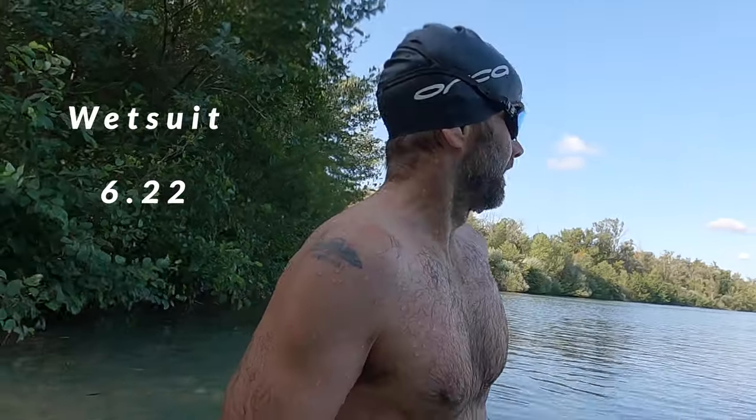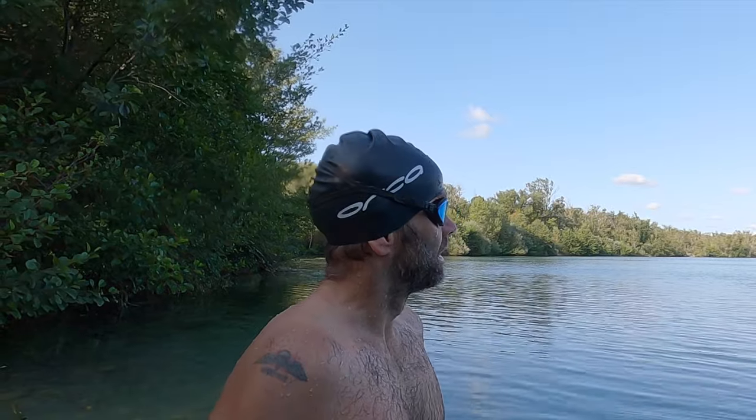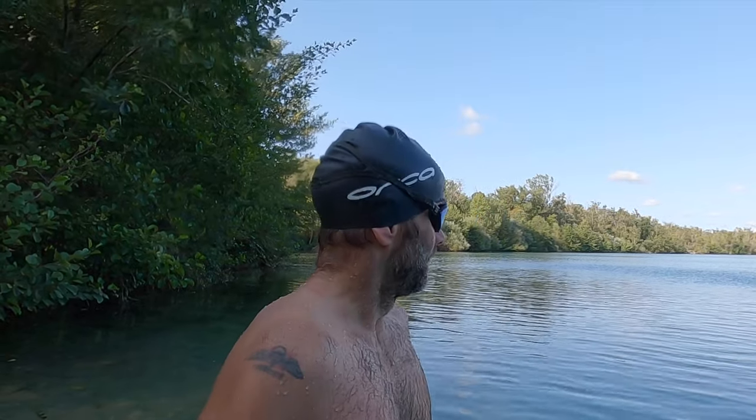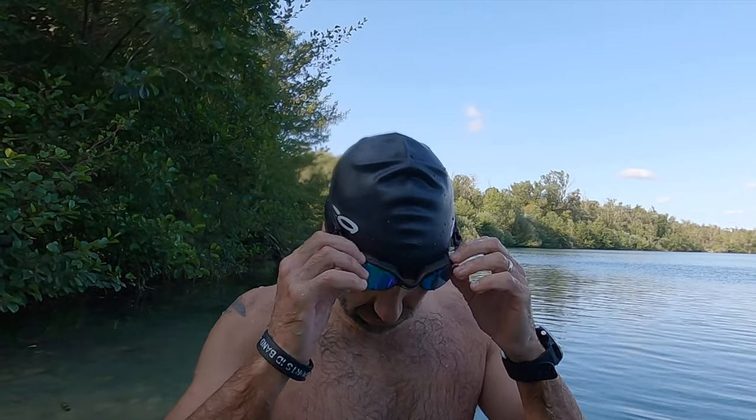So the times: 6:49, 7:16, 7:37. Mine was a lot slower — 7:37 yeah. So 6:49, 7:16... I don't know what the first wetsuit time was, I'll have to get it off the watch. I deviated a little bit at the end there — sun in my eyes. But wow, I didn't think it would be that much difference. Mine was nearly 30 seconds slower without the swim skin. My steady wetsuit lap was 10 seconds quicker, so my hard wetsuit lap would have been at least 15 seconds faster if not more. We'll figure it out — interesting!